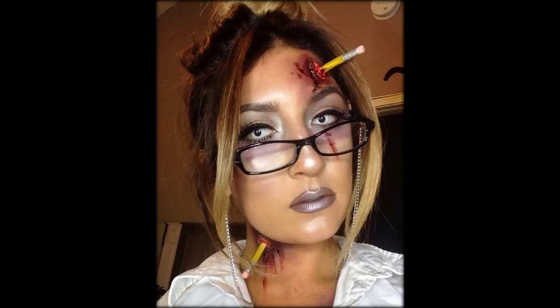Plus this nail art is seriously impressive. Don't forget to submit your photos of your Halloween costumes and makeup looks in the form at the bottom of this article. Step 1,